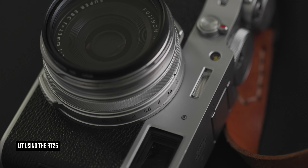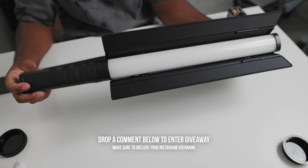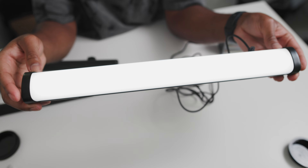If you guys are interested, there are links in the description for you to get one. Also, if you want to get one completely free, all you gotta do is drop a comment down below, include your Instagram handle — you can say whatever you want. I'm going to go through in a week and randomly choose three people to receive one of these RT25s for completely free. Good luck to y'all. Go ahead and drop this video a like if you enjoyed it. But with that being said, I'm out y'all. Peace.